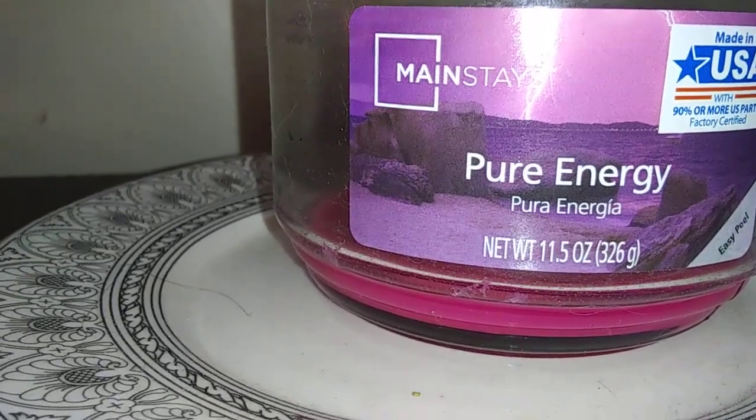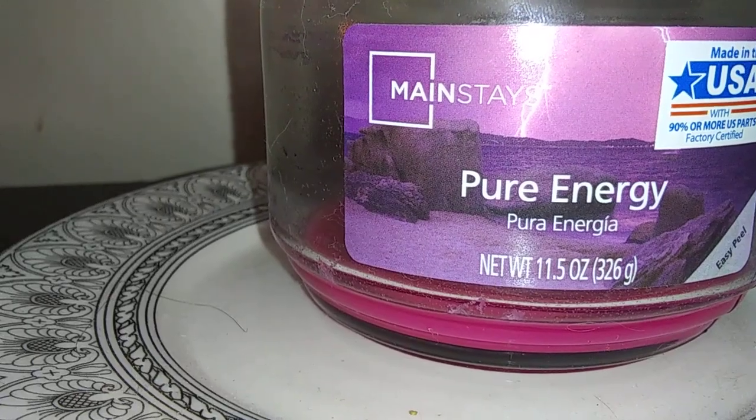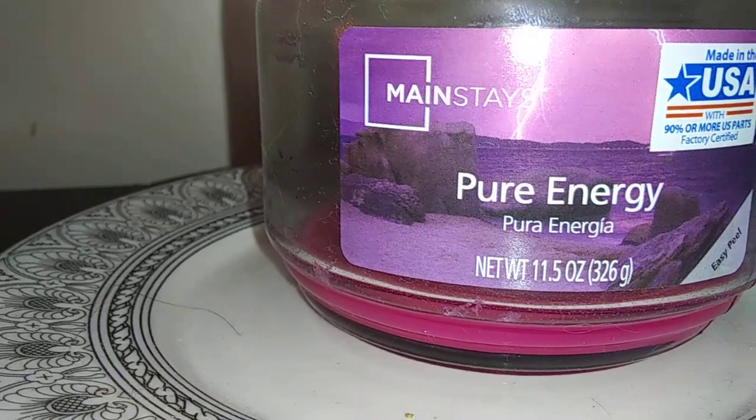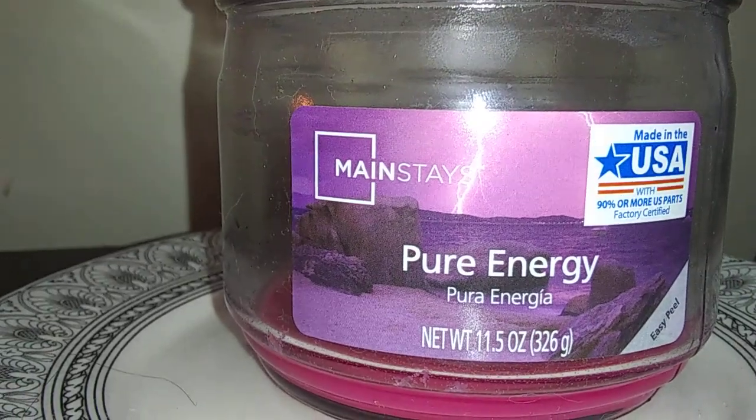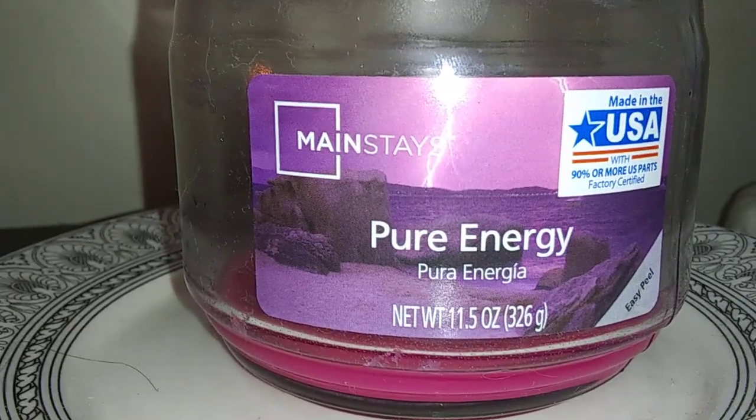I probably wouldn't buy this fragrance again. I had somebody on here who requested this, and basically I mean, it may work for them — it may be nice — but I just really didn't care for it too much.